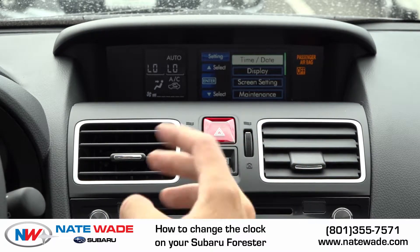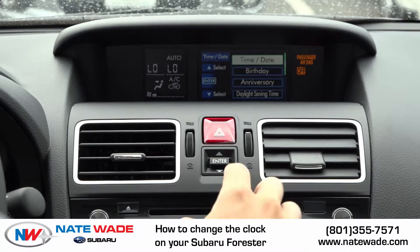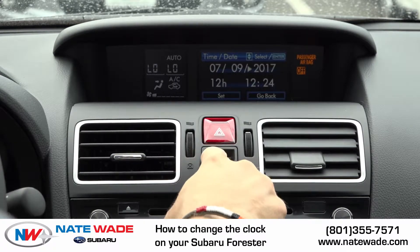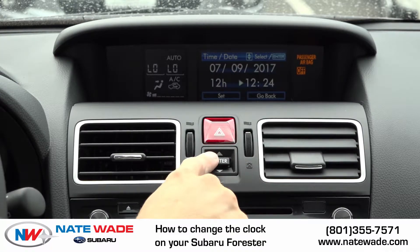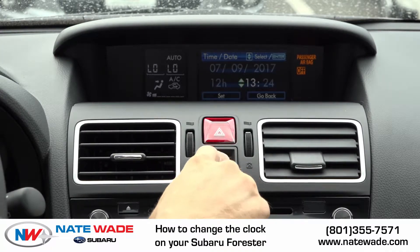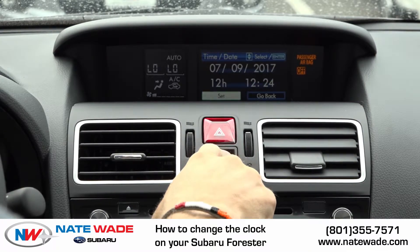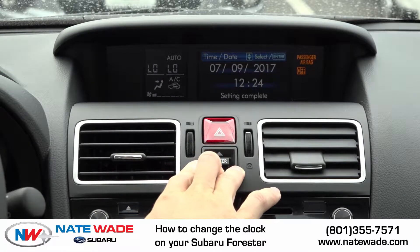You can see your first option is time and date. So if I click that, I have a couple options. I can adjust my time and date by clicking enter and then scrolling up or down through any of these. I could change my hour right here, push enter, up or down. I can change the minute, push enter, up or down, and push enter again. And then you would want to push set. It will say set and complete.